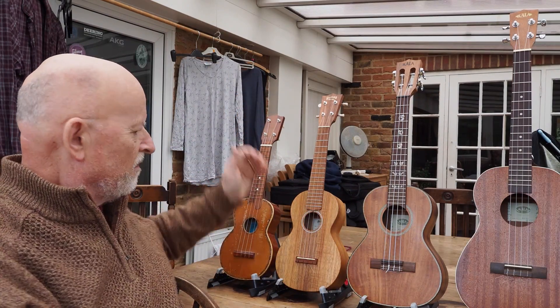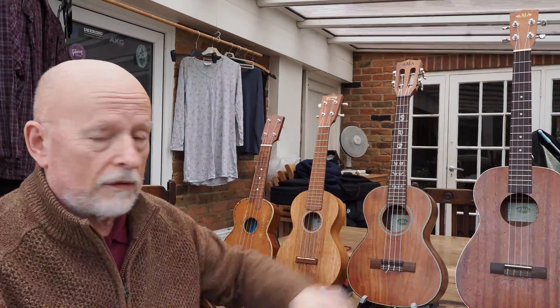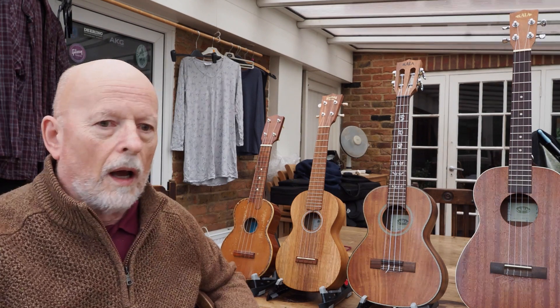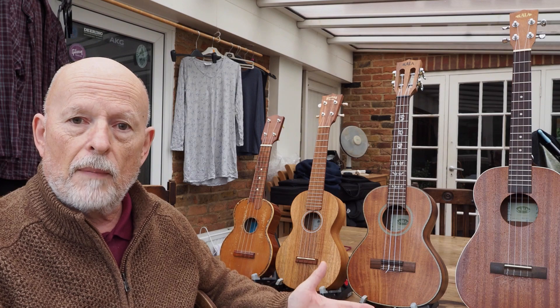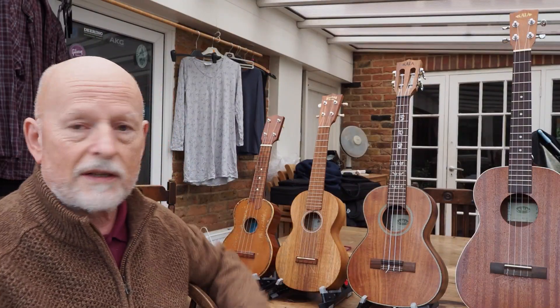So there we have it — that is the normal range. I mean, you can get bigger ones than the baritone, and you can get the sopranino which is even smaller than this one. But these are the main four ukuleles. Between the soprano, concert, and tenor, you just buy the one that you like the sound of best and the one that you can hold the easiest.